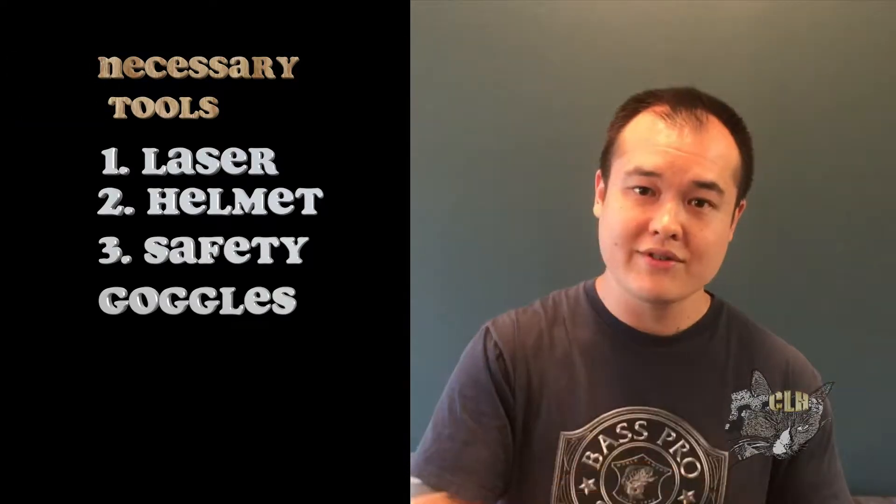Here's a list of the necessary tools: a laser, a helmet, safety goggles, gloves, and an apron.